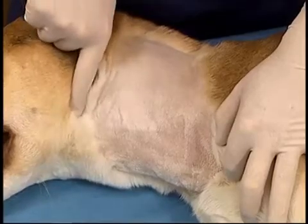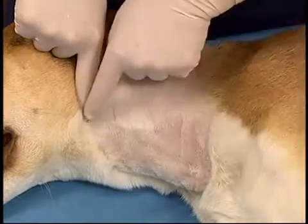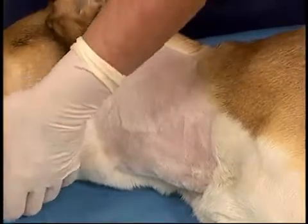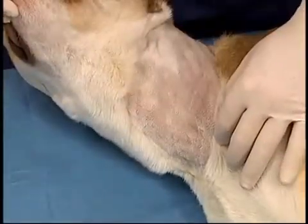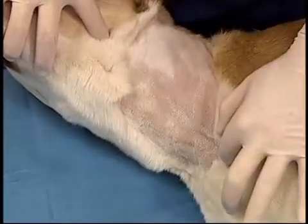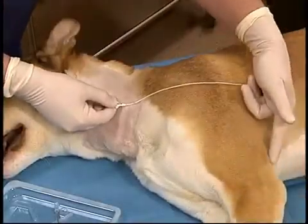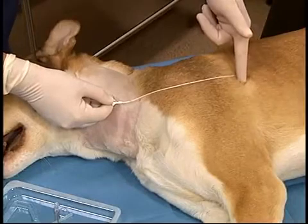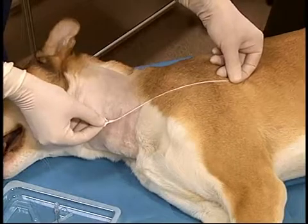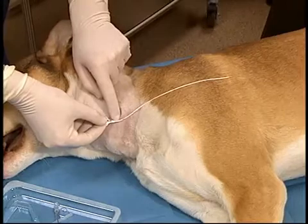The jugular vein runs from the angle of the mandible to the thoracic inlet in a straight line. This location is maintained no matter what position the animal's head is in. The catheter is pre-measured to an appropriate length, which is approximately the fourth intercostal space when using the jugular vein, in order that central venous pressure measurement can be done. An imaginary line is drawn from the caudal aspect of the elbow with the limb in a neutral position up to a level that is in line with the venotomy site.